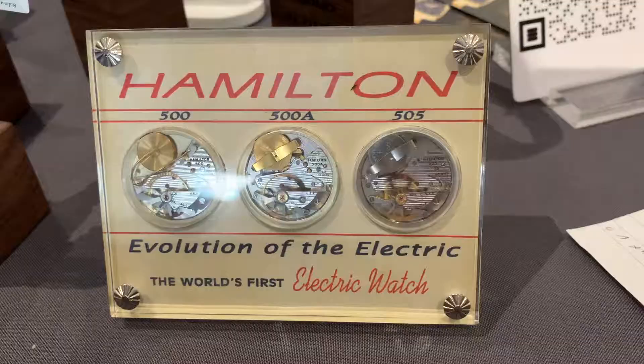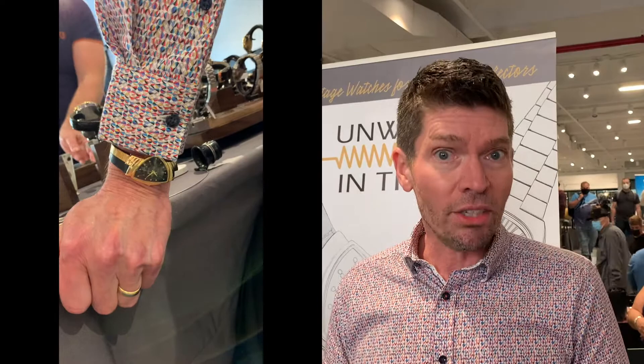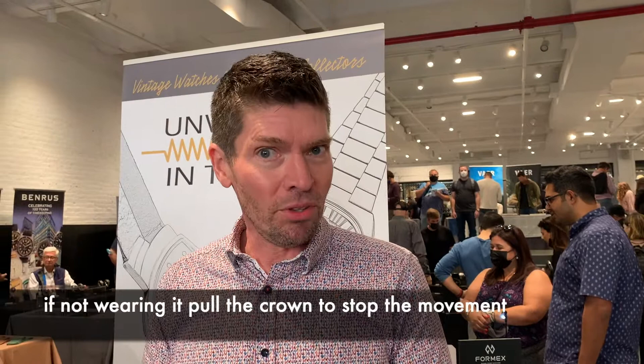Another thing about watches of this era: manual wind and even automatic watches, once you took them off, if you didn't wear them for a while, the movement stops. An electric movement will continue running if you leave the crown pushed in — a year from now the watch will still be running, provided the battery doesn't run down. This does wear the contacts on the watch. So I always recommend, when people own this watch and they're not wearing it, pull the stem out into the setting position — it stops the movement, saves the battery and the contacts.